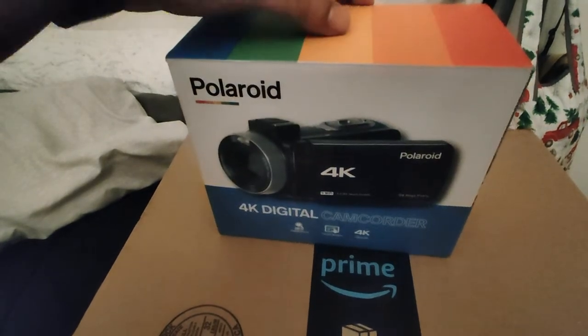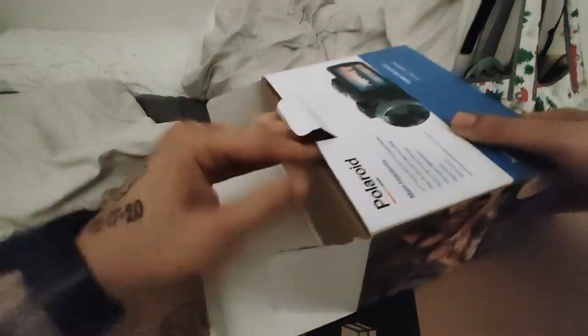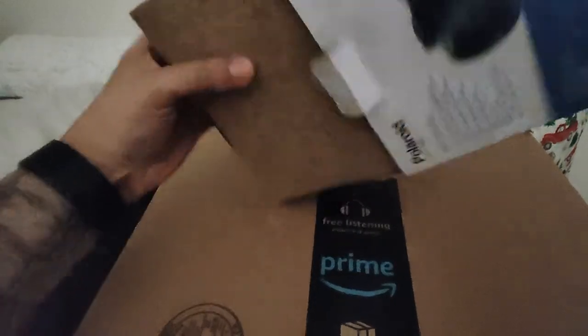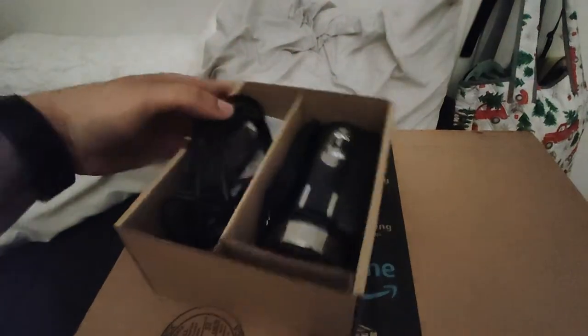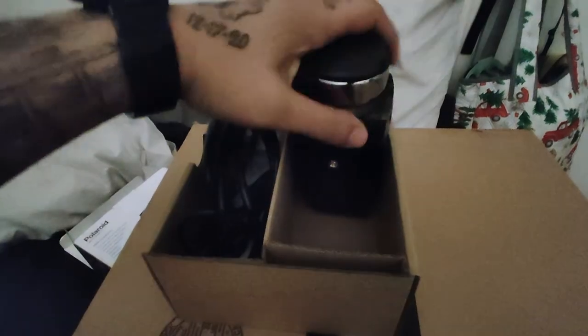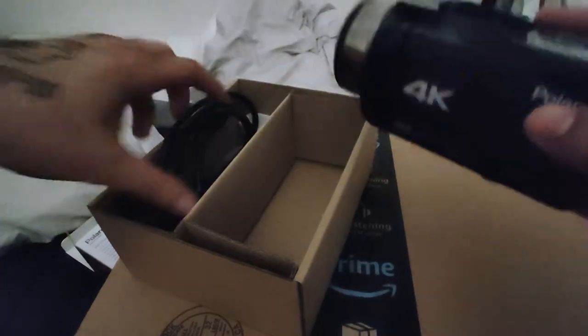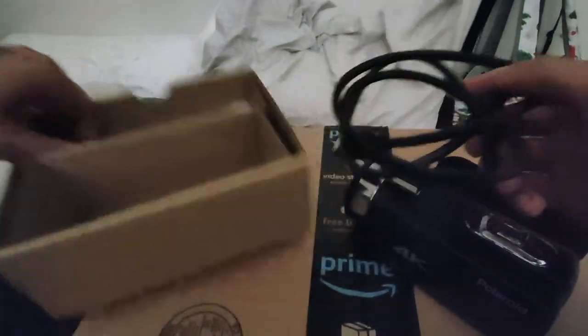Let's open it up. Here's the box for the 4K digital camera. I just noticed I was swearing in the intro — I'll probably bleep those in editing. Here's the camera itself, right here. Pretty nice looking camera, nice and small, compact.